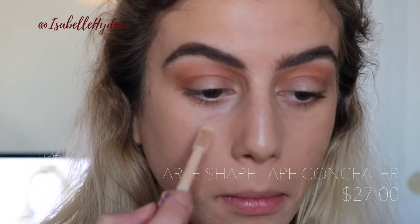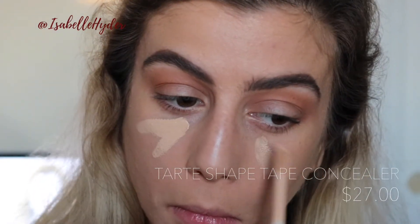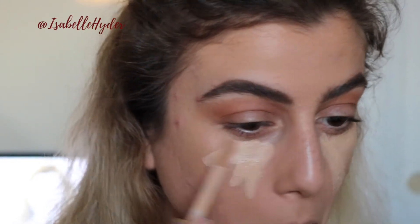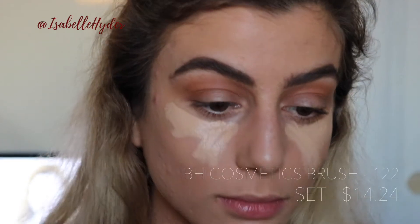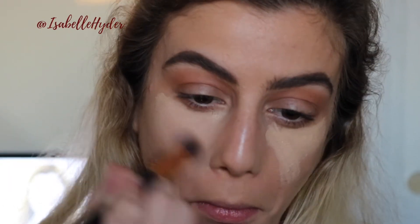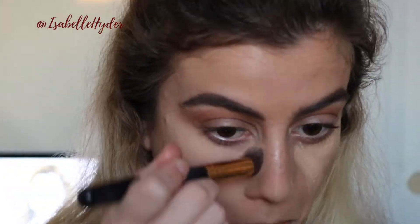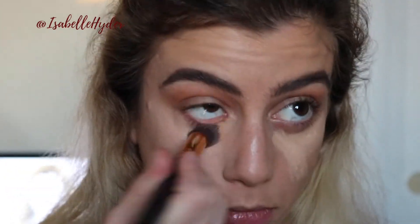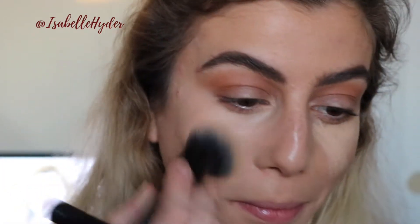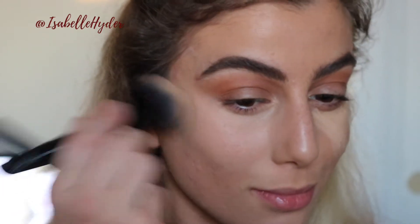Now that our eyes are done, I'm moving on to concealer. This is the Tarte Shape Tape concealer — this is really heavy duty and it is pretty full coverage, which I love underneath my eyes because I have some dark circles that I like to cover up as best I can. I'm just buffing that in with my BH brush that I got in a gift set. I'll leave that in the bottom bar for you to check out.